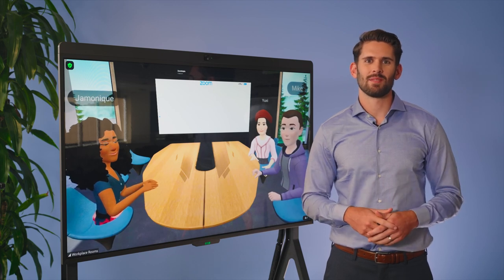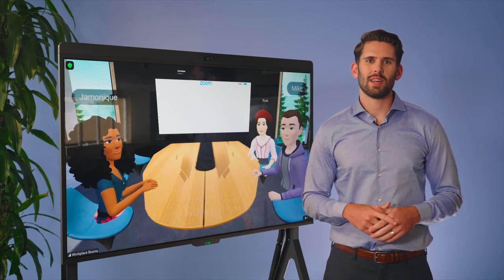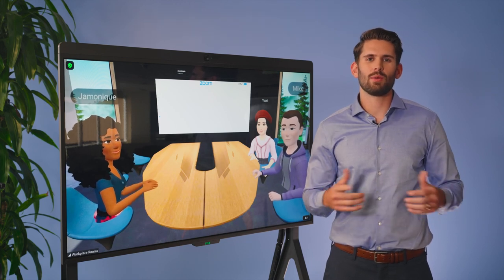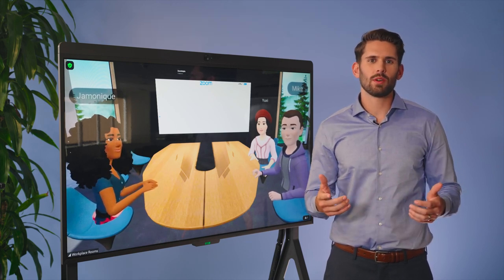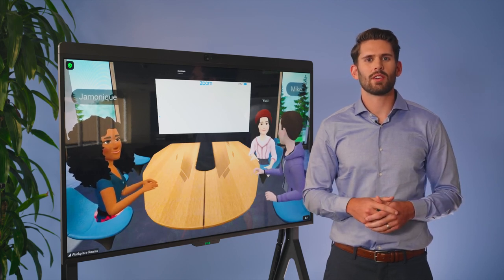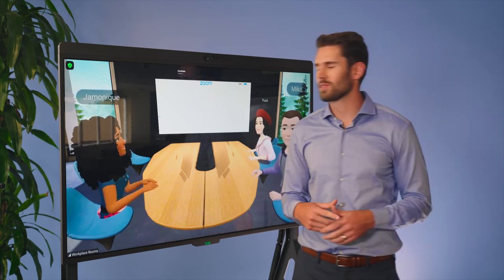Welcome to our offices in San Jose. Today we'll show you how this new Zoom and WorkRooms integration may work to interact seamlessly together, even though we can be anywhere in the world. I'm here in the real world while John, Monique, Mike, and his colleague Yushi, who is all the way in London, are already together in VR using WorkRooms.